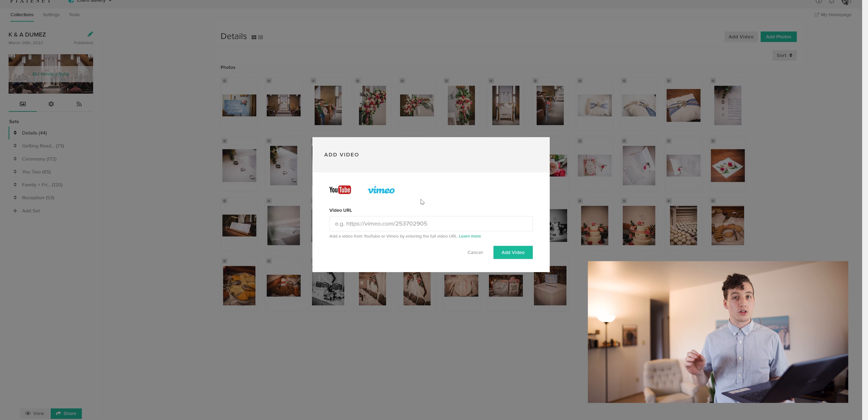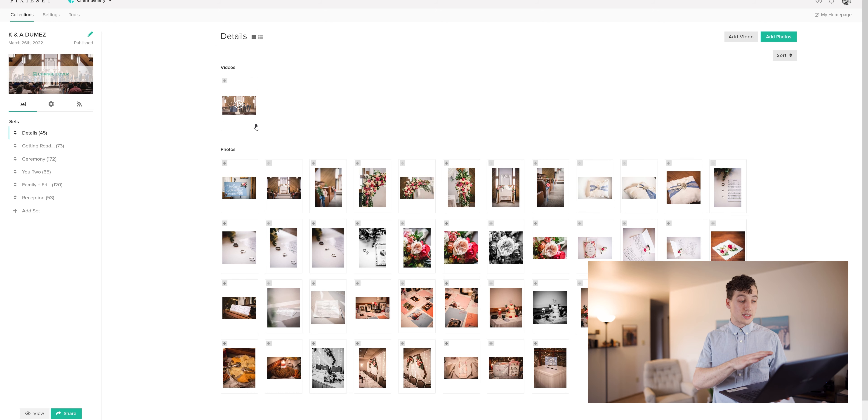You'll want to have already uploaded your video to either of these sites and make sure it's in a public state so that they can view it without needing to enter a password — just make sure it's public in that sense. We're going to find that share link and go ahead and paste it here, then click add video, and from here we can see it's added.